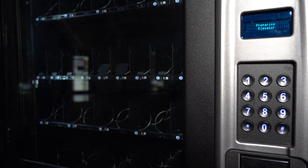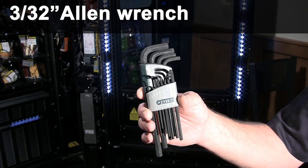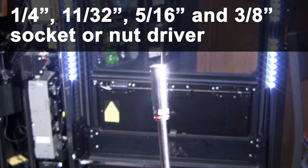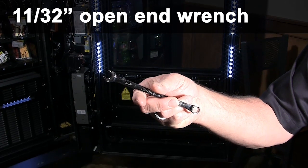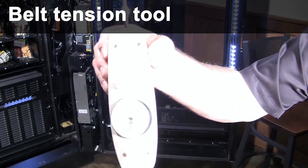Follow these steps to replace the elevator motor and shaft in a model 3561 and 3563 vending machine. Tools you need include a 3/32nd inch Allen wrench, 1/4, 11/32nd, 5/16th, and 3/8th inch socket or nut driver, 11/32nd inch open end wrench, needle nose pliers, box knife or side cutters, belt tension tool or equivalent, and a number two Phillips screwdriver.